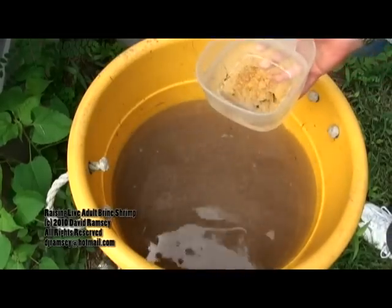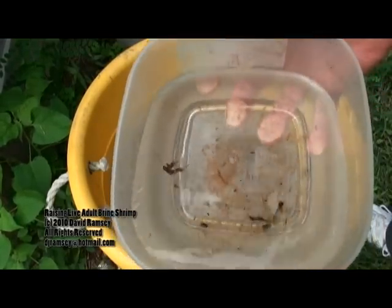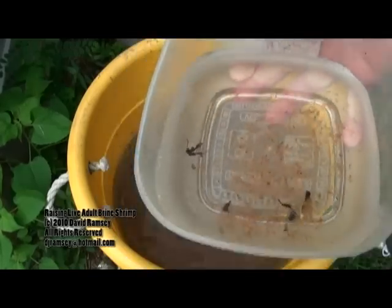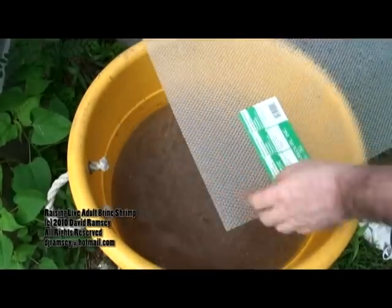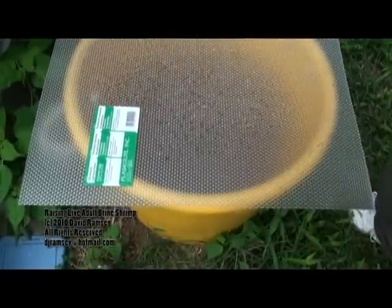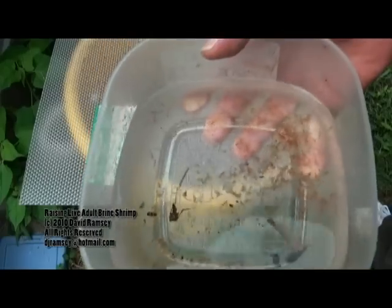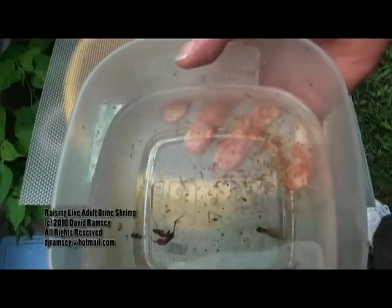I can do this every day or every other day and get this same quantity out of this tub for about three weeks. Then I just dump it out, start refilling this one, and the blue one in the back will be ready for me to harvest just like this one. This will work all summer — all the way out until it freezes solid in the winter. It just doesn't work in the winter, but you can bring it inside, hang a fluorescent light over it, and keep it going all winter long inside. Same program.